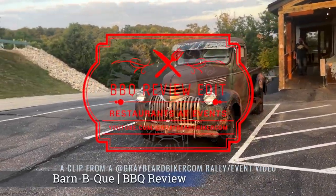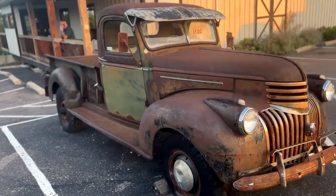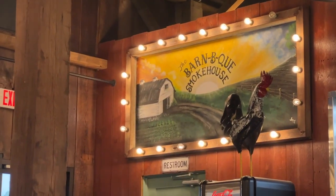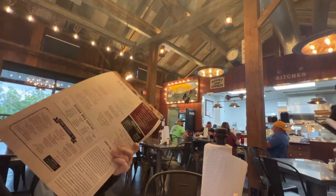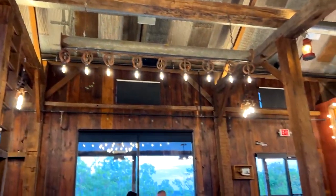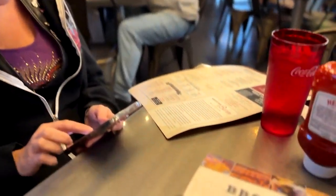Then we did our barbecue review at Barnaby Review. Today we are at the Barn BQ Smokehouse in Missouri at the Lake of the Oaks Arch Bike Fest. So this is where we've decided to come today.